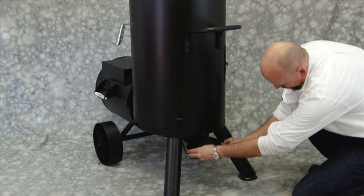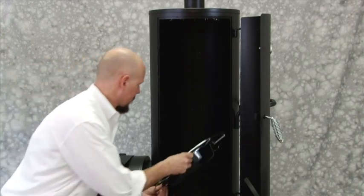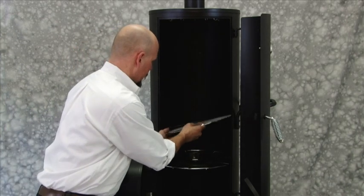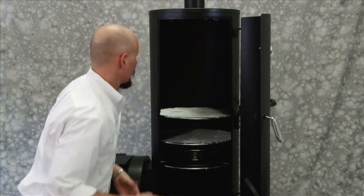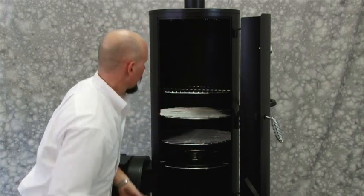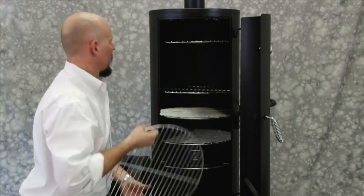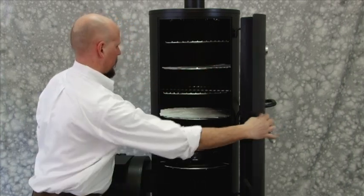Step 20: Place grease cup and grease cup holder. Insert prongs of grease cup holder into the holes in the smoker assembly legs. Step 19: Place cooking grates, water pan, and water pan support into smoking assembly onto corresponding brackets.